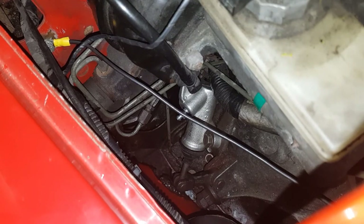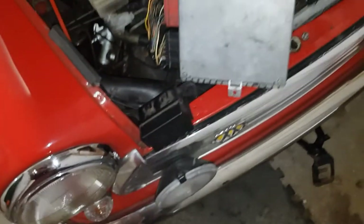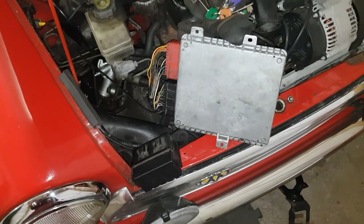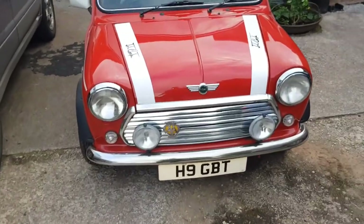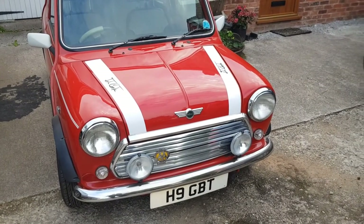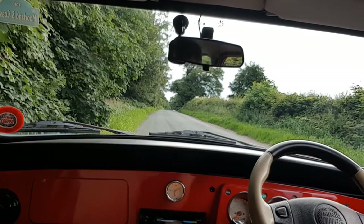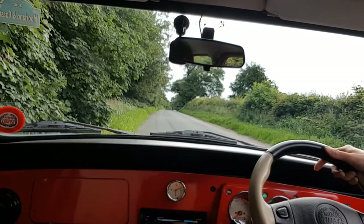I've got a really positive feel now on the clutch pedal, and yeah, that all seems to work. Just need to get all the other bits back into position. It's all back together and running now, so let's take it out for a test drive and see how she behaves on the road.